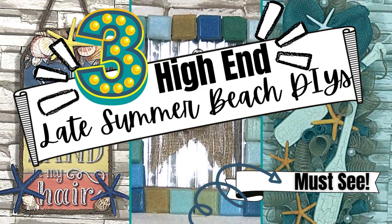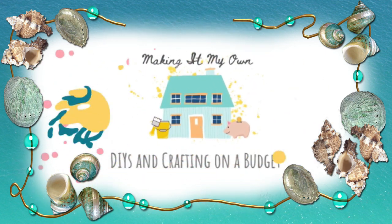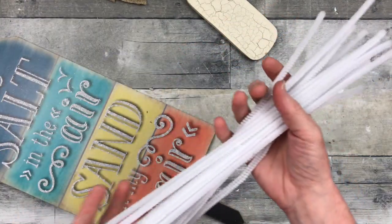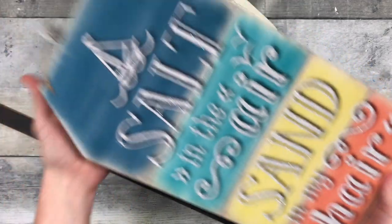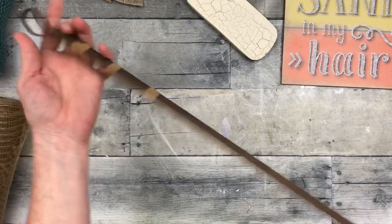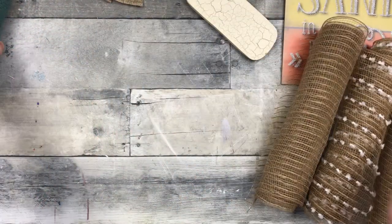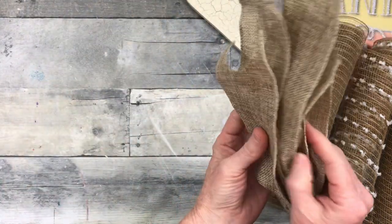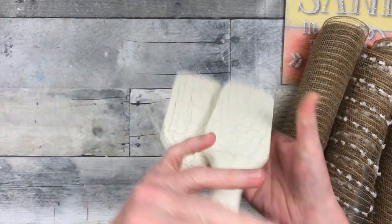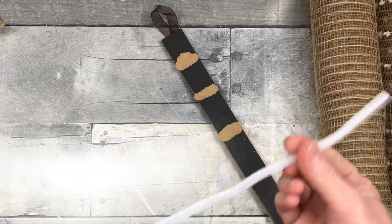Today I have three high-end late summer beach DIYs you've got to see. I'm Brandy and this is Making It My Own. We're going to start off with some Dollar Tree rope, some starfish and seashells, some pipe cleaners, glue and a glue gun. You're also going to need pliers, a sign from Dollar Tree — I've chosen this one — and a stake from an autumn piece from Dollar Tree.